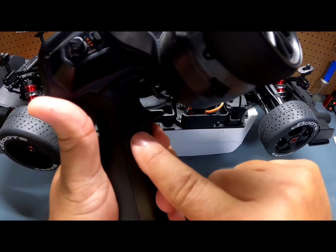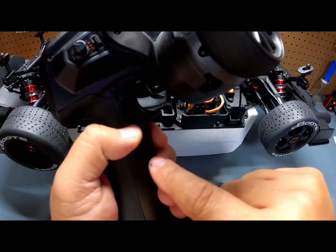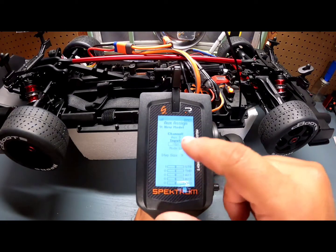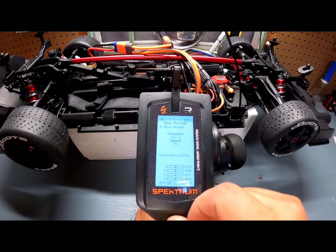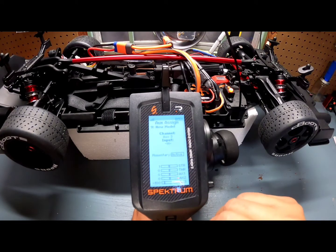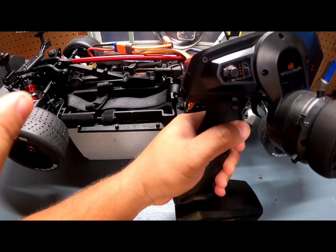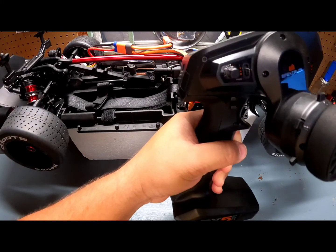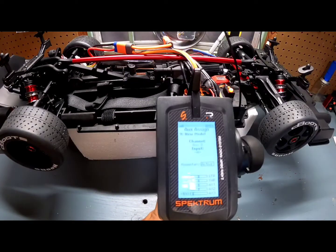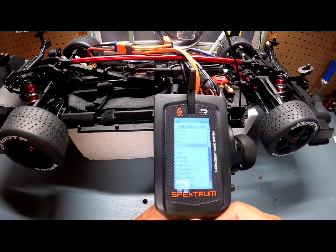On Channel 3, the input we're going to use is the letter H — it's a push button. I want it so that when I push it, it activates, and when I release, it deactivates. So let's find H — there it goes. Now it's on H, momentary mode. When I press it, it engages, and when I release, it disengages. It's not a flip switch — it's on/off, on/off.